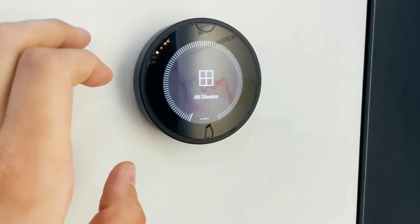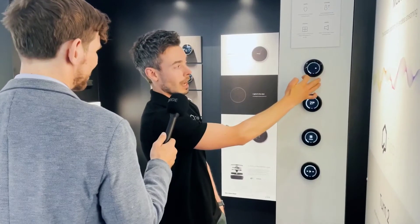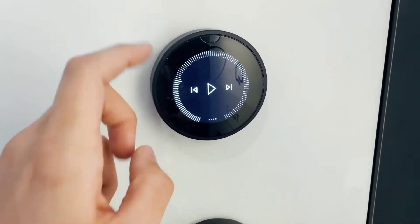Then we've got shades, which we offer as shade scenes or independent control of the shades in the space. And finally we have audio control — so volume and transport control.